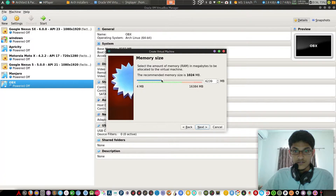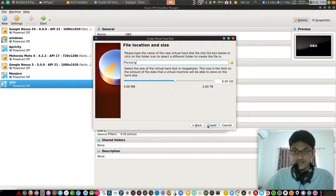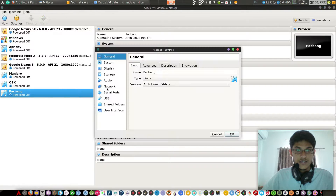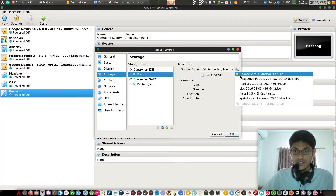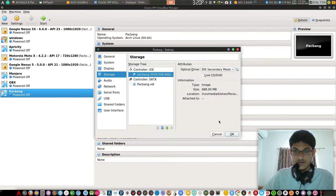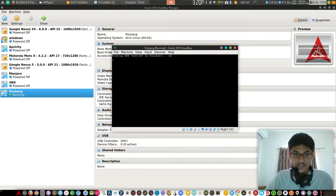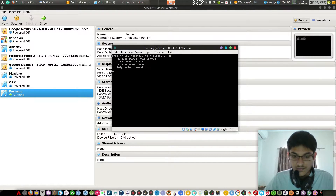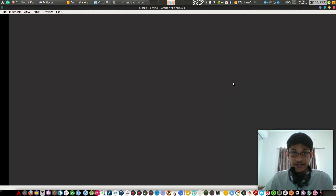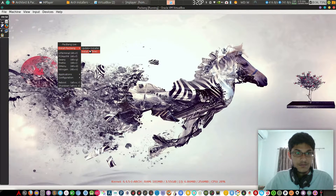Set memory, then next, next, next — create the virtual disk settings, set storage, and start. Pac-bang is now up and running and booting. Here it is — this is pac-bang.